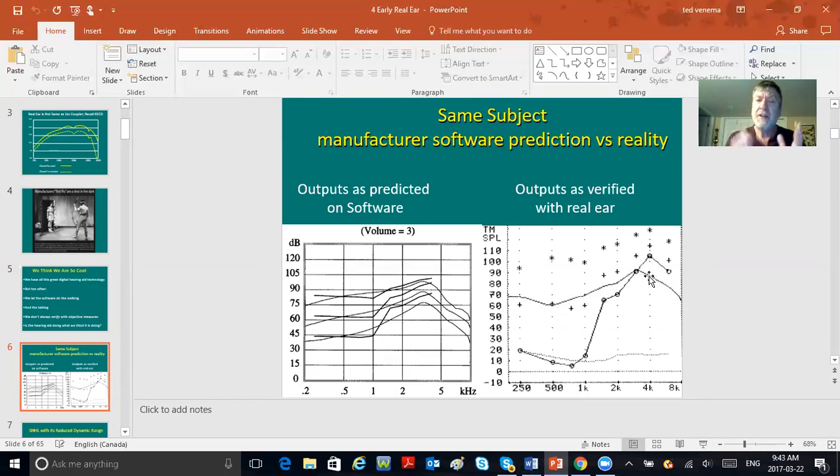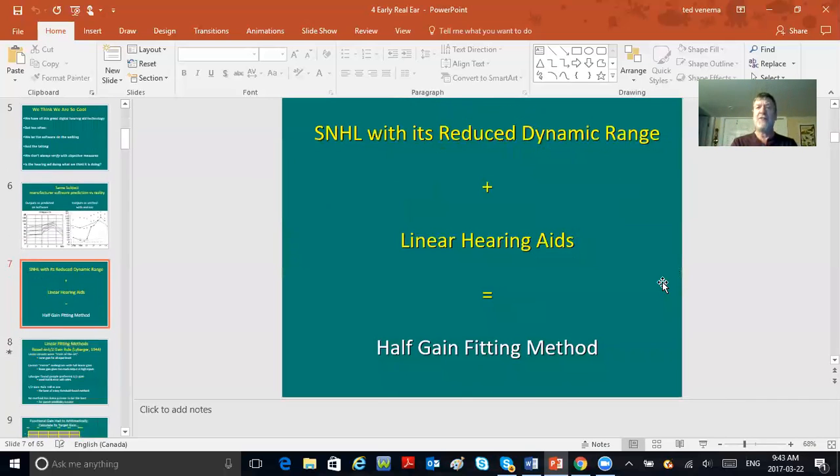Not that Moses came down from the mountain saying 'thou shalt hit the targets,' but the proof is in the pudding. At least with real ear, you know you are nowhere near hitting those targets. Maybe the person is a new hearing aid user and you don't want to hit the targets — you want baby steps first, then bump up the gain later. But at least with real ear you've got actual data instead of just asking 'how does that sound?'